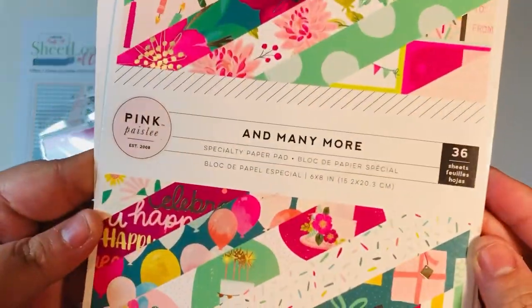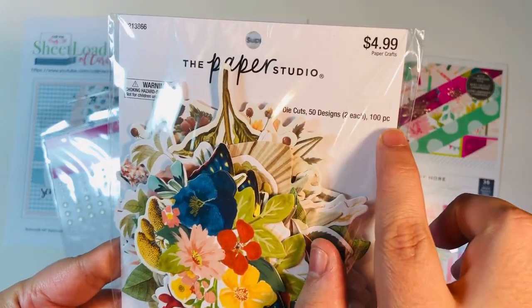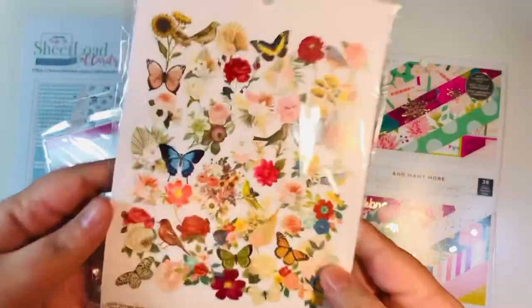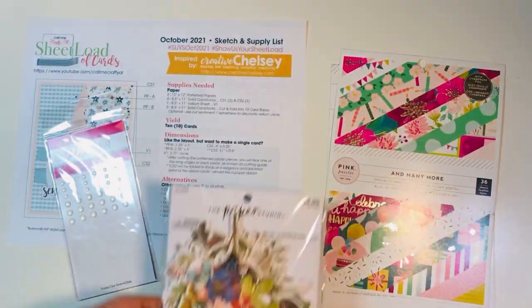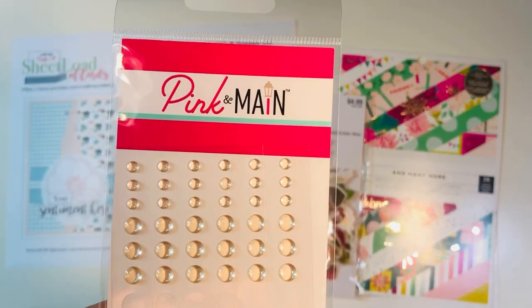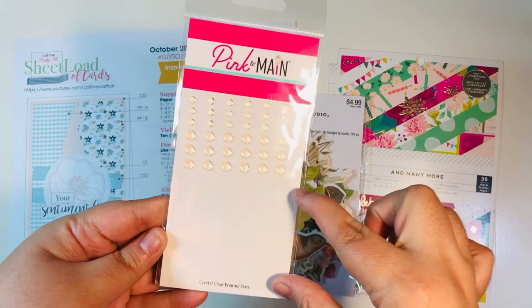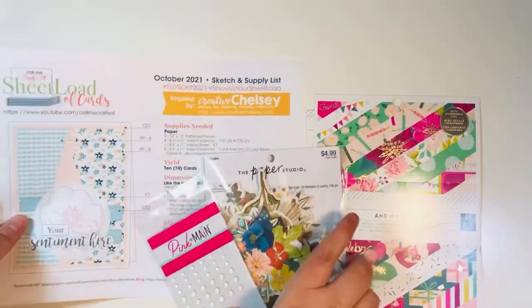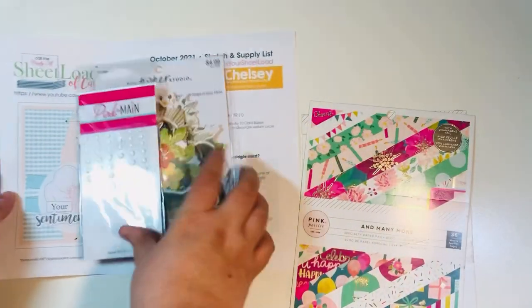I have already gone through and added all the ephemera on my cards — from the And Many More by Pink Paisley paper pad. I used 50 of the 100 pieces, so I still have a ton left. This is something that is at Hobby Lobby right now — it was $2.99 because Paper Studio was 40% off. I did also bring in the Pink and Main crystal clear enamel dots. I used half of them — I wasn't too excited about these, they kept falling off, but I went ahead and used them since they were in my stash. And of course the sheetload as well — I'll link Alicia's channel down in the description box below.